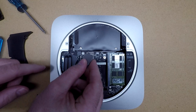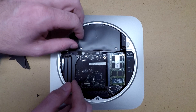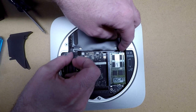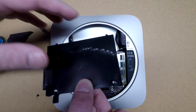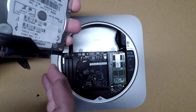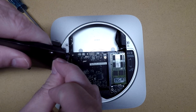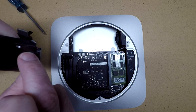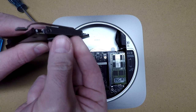Now we want to loosen this hard drive connector. I do have a plastic tool here, and we've got that loose. Now we can carefully remove the hard drive. We'll take the connector out. This will transfer to the new hard drive, so I'll carefully pry that off. There's some tape on here, so I'll peel that off or cut it.